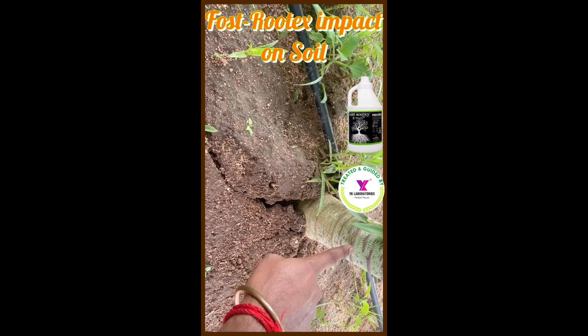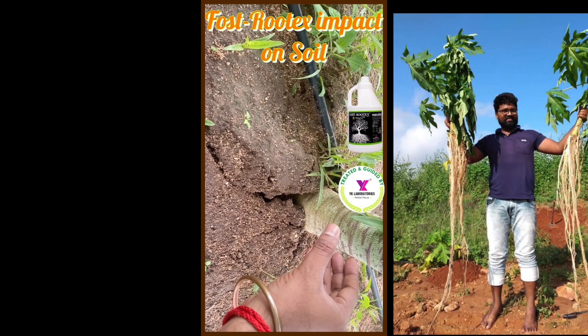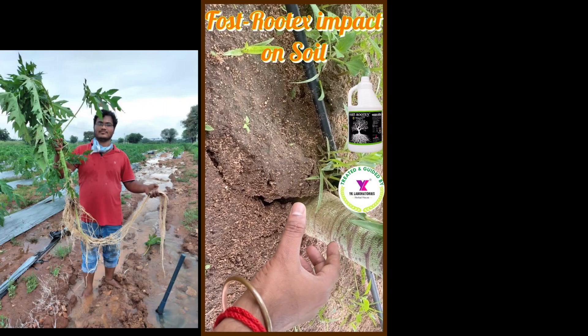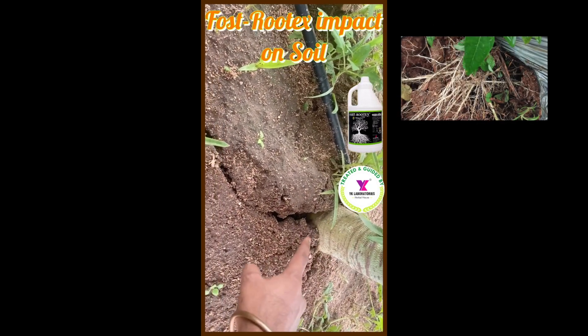This is how the root system develops in the soil. The roots become very strong and impregnable, forming a bulge due to the number of lateral roots and root hairs. This is the symptom of healthy root development.